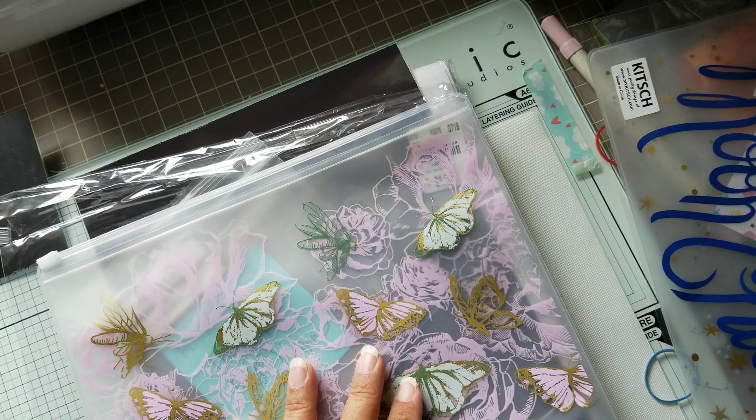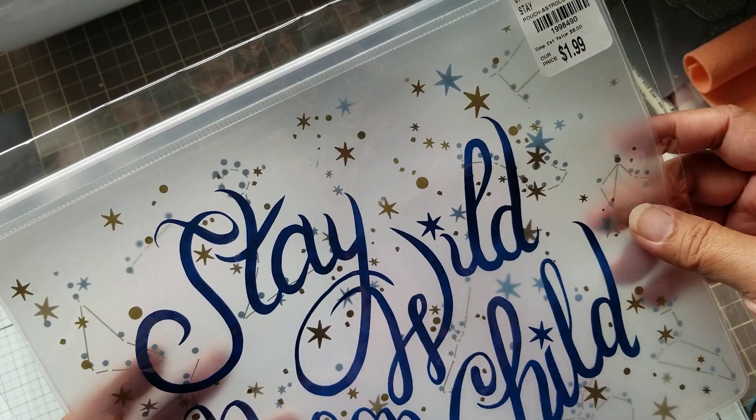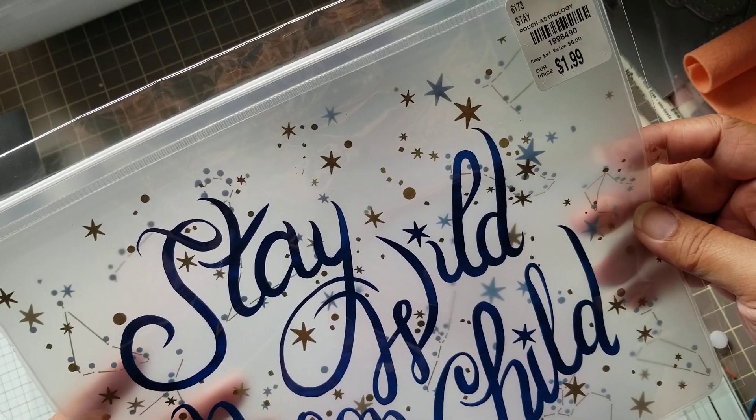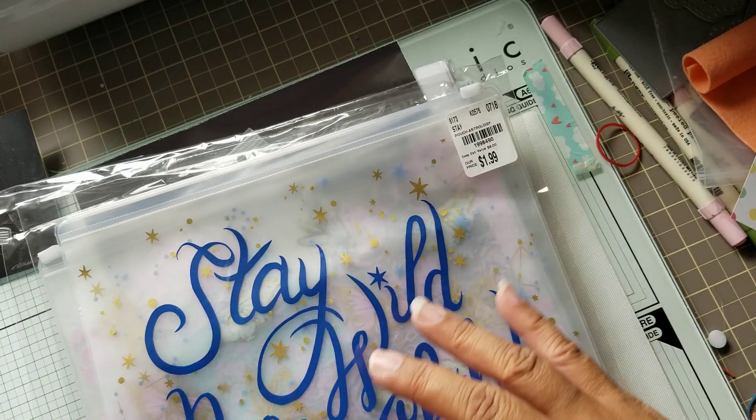I got a second one. Here's the SKU for it. It says 'stay wild, moon child.' So I got that.